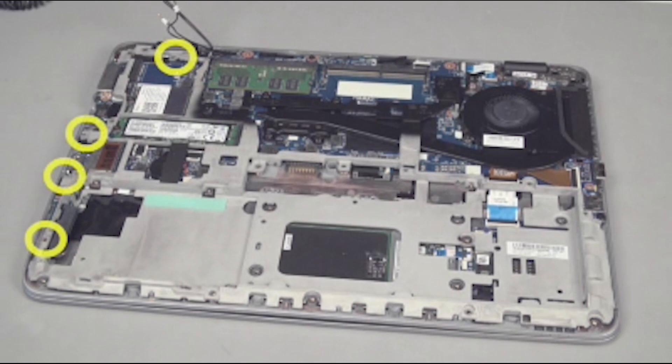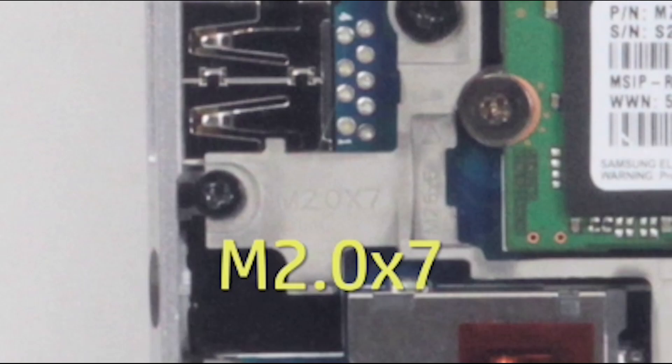Replace the four thin 7 millimeter P1 Phillips-head screws in the base plate frame. Note their locations are marked in the frame as M2.0 by 7.